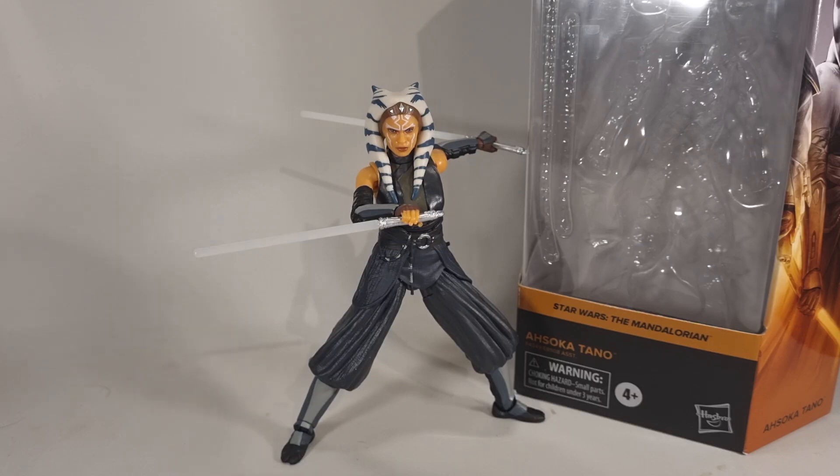Hey folks, Dino here again. This time taking a look at a figure line I've not looked at in quite some time. This is Ahsoka Tano — the box says Star Wars: The Mandalorian, but also more recently her own show, Ahsoka.